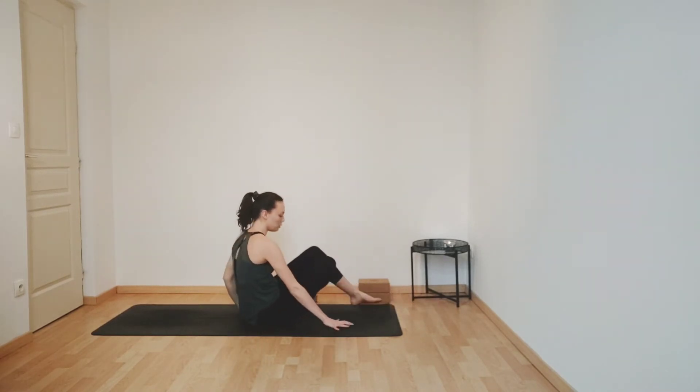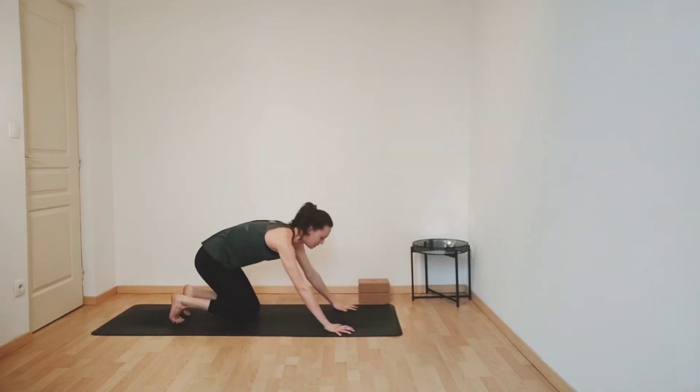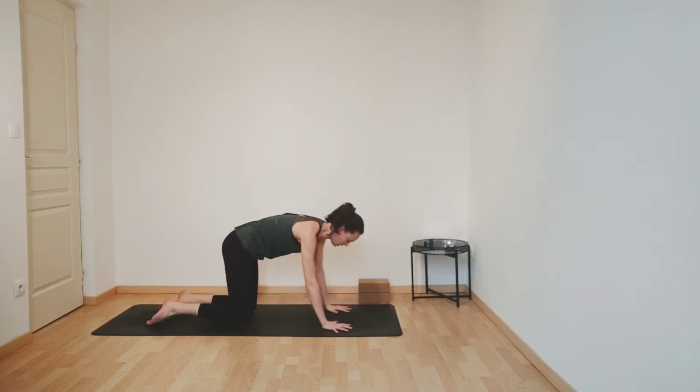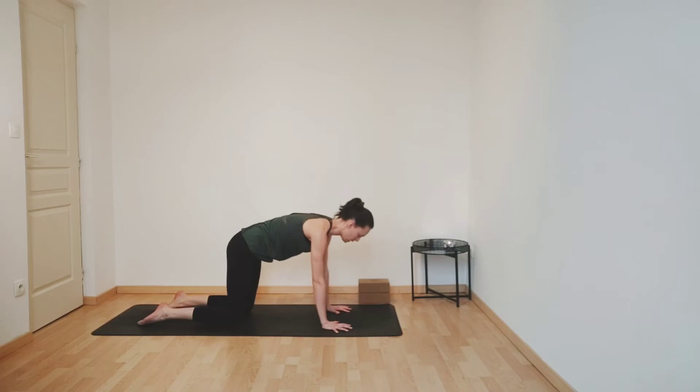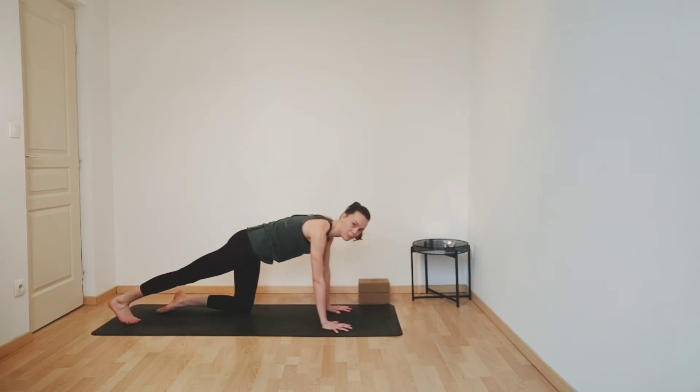Finding your alignment on all fours, placing your hands under your shoulders. Really spreading your fingers wide to protect your wrists, and placing your knees under your hips. Inhale, really root down with your hands, lengthening your arms. Tuck your right toes under and extend your right leg back. And then really press your right heel back so that you can feel the back of your right leg lengthening, your calf muscles releasing. Take another breath here.